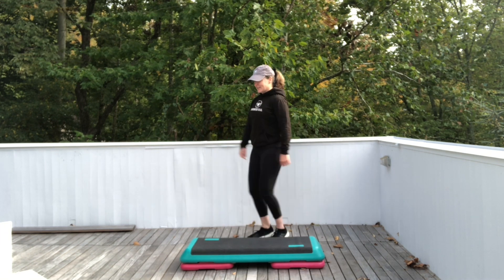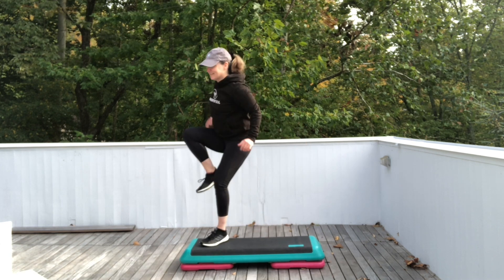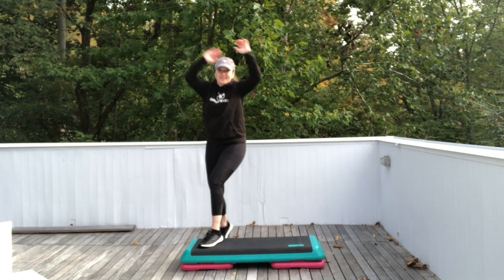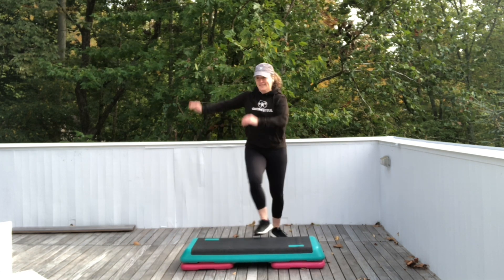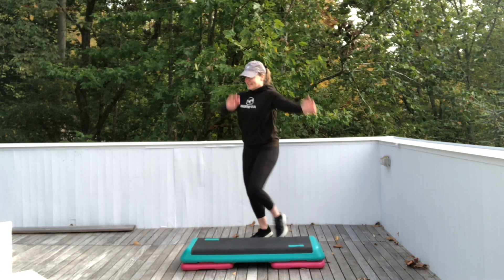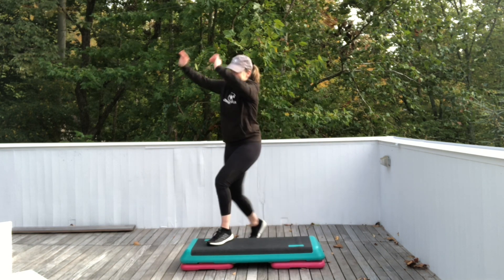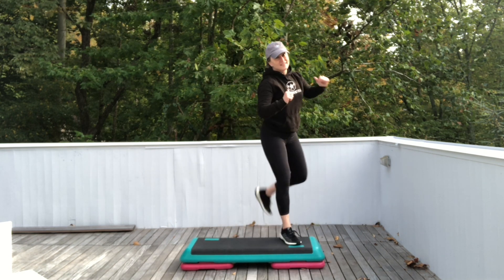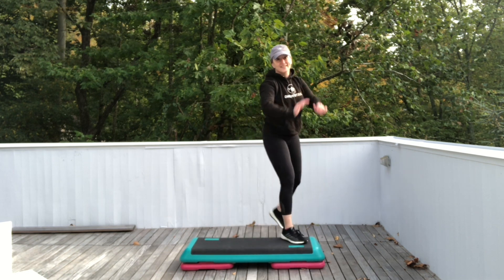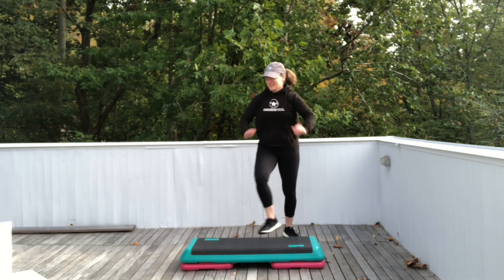Let's come into a march. Get ready for knees. Here we go. Strong arms and full foot on that step. Ham curls. Still warming up. Four more.